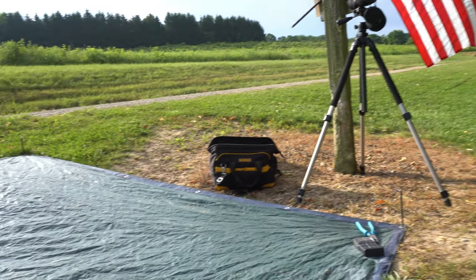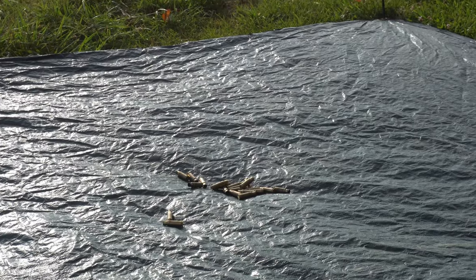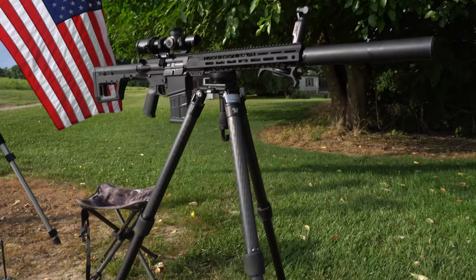So if this is indicative of how good a Superlative Arms gas block is — perfect. 3:30 o'clock ejection pattern. Gotta love it.